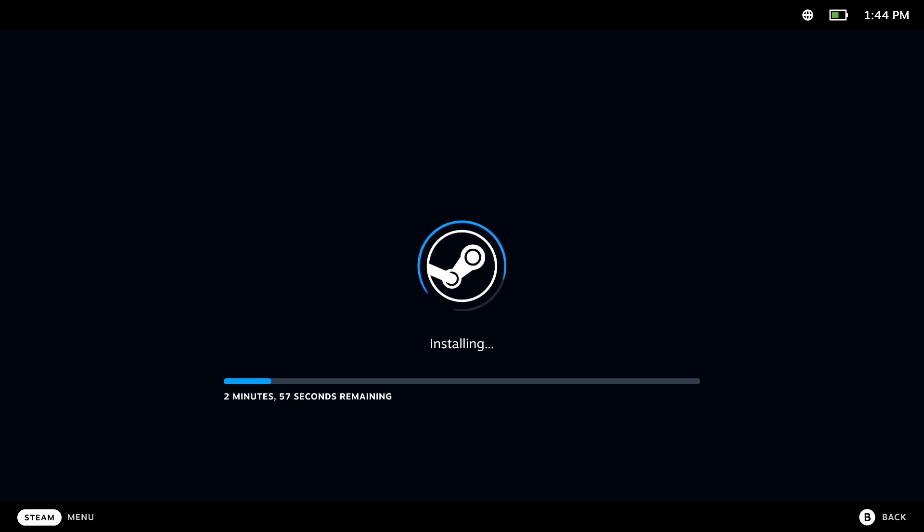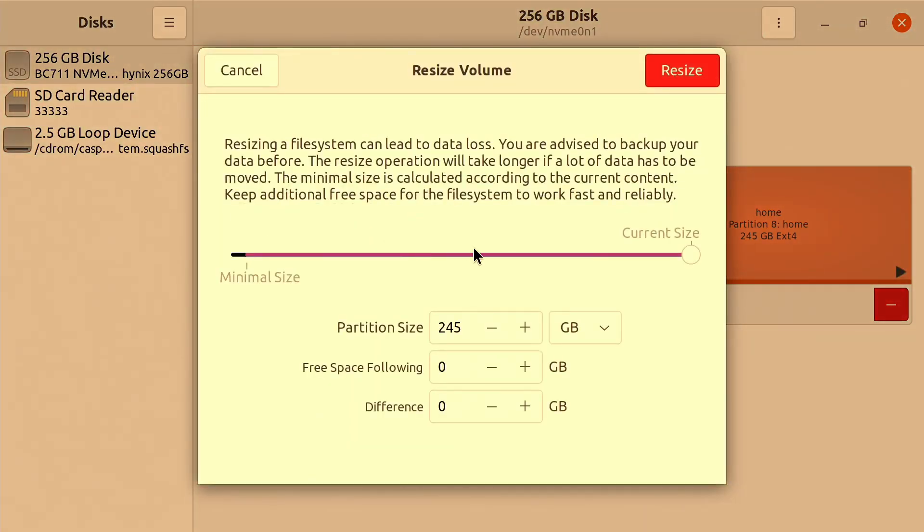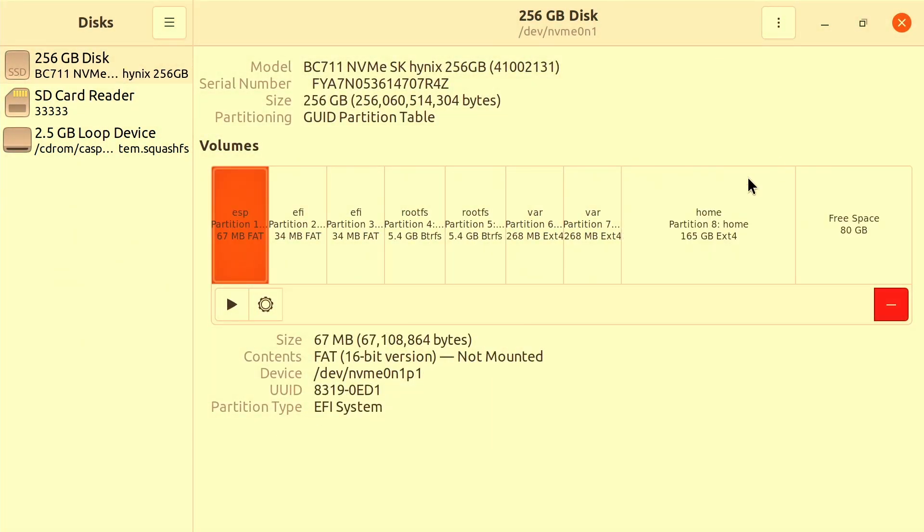Once the recovery disk had run, it's simply a case of rebooting the system and waiting for SteamOS to reinstall. Once this is complete, we need to make some space for the Windows partition. So I stuck in my Ubuntu Live CD and used Disks to resize my home partition. I decided to save 150 gigabytes for the Steam Deck side and I'm giving Windows 80 gigabytes, which will basically just be for Windows and programs, with all the games stored on the SD card.